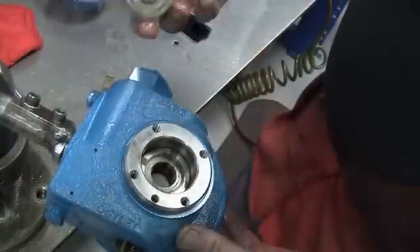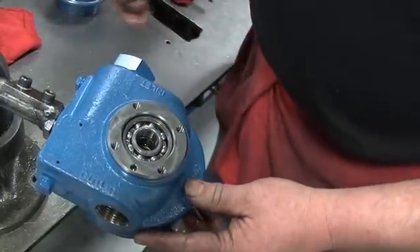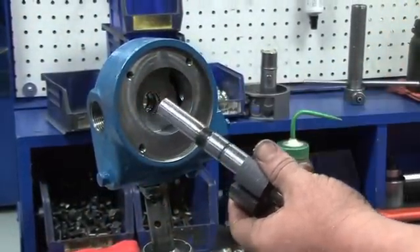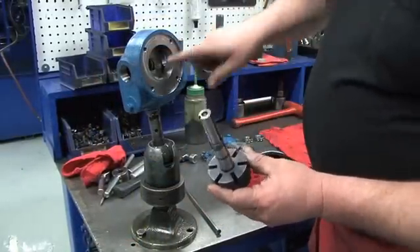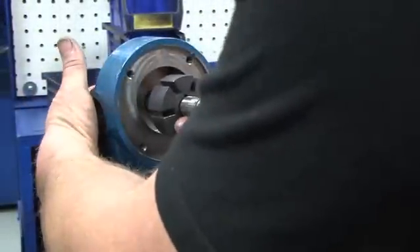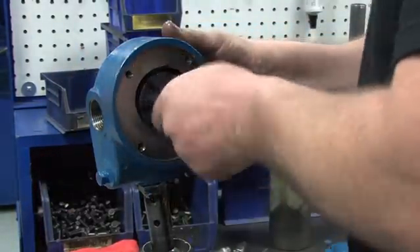After hand packing the bearings, install into the head with the balls facing out. Make sure it seats properly on top of the stationary seat. Now it is time to install the rotor. First, lubricate the shaft with a small amount of grease. Then align the tang holes of the rotor with the tangs of the seal jacket inside the cylinder. Hold the bearing on the back of the cylinder in place with your fingers and install the long end of the shaft first. Slide it into the cylinder until it is properly seated.